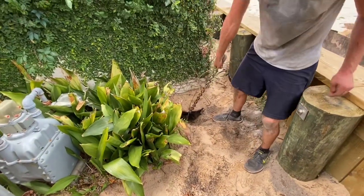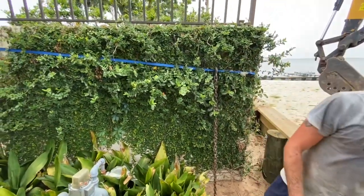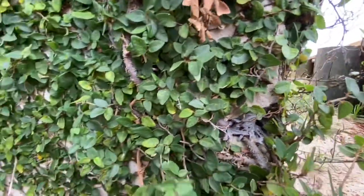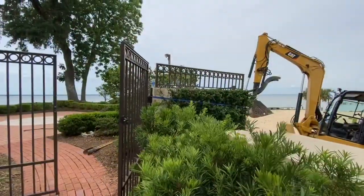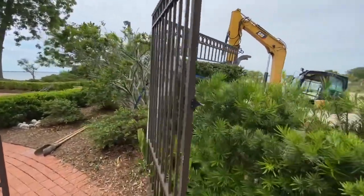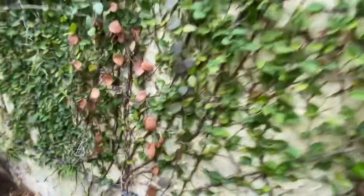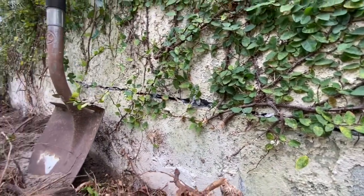Had to dig a little tunnel underneath there to get that chain through — a lot of roots from these vines in there too. You can see right here where the vines have actually started growing into the wall and caused it to crack, separating the wall from itself. I ran some epoxy in those areas. You can see how the wall has a slight dip to the right-hand side where it's actually sunk, and over on this side the wall has rolled over just a little bit — it's not standing up level or plumb. Here's the other crack where the vines have started growing in too, and I've got epoxy in all of that right now.